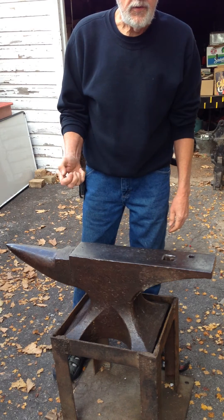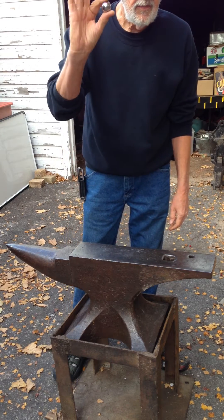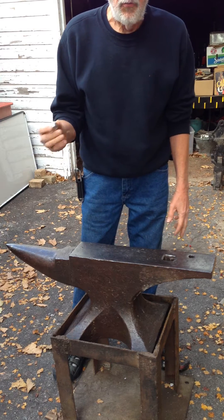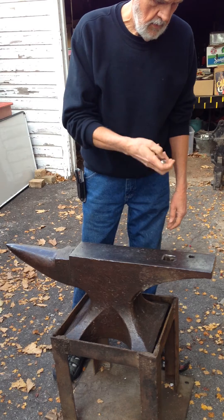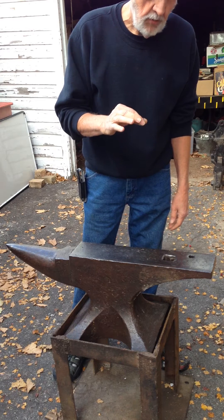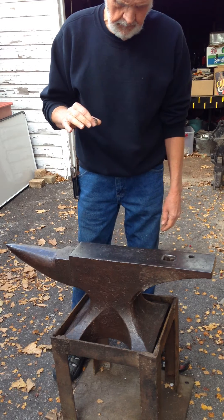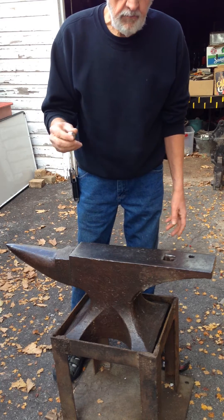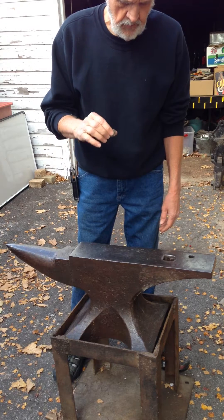A lot can be learned about the quality of an anvil with a steel ball. They do what they call a rebound test. You don't throw it, you just drop it, and you kind of estimate how far back it bounces.